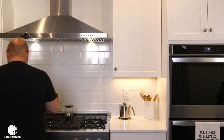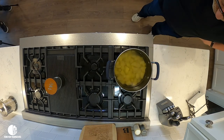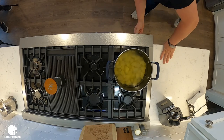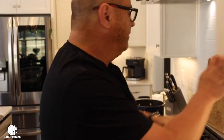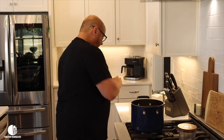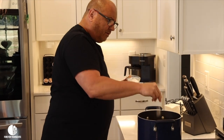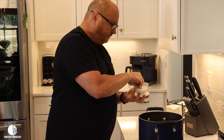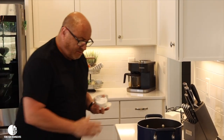I've got all the potatoes chopped, peeled, and they're in this pot. What you want to do is just cover them in cold water like that and then start the fire up. We're going to let that come to a boil — that's going to take a few minutes. While it's coming to a boil, I'm going to throw some salt in there.